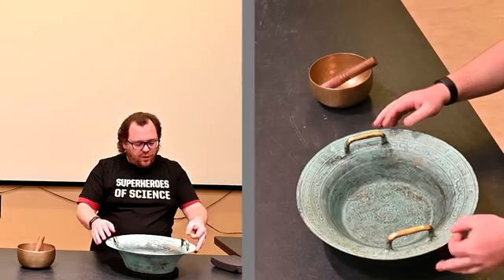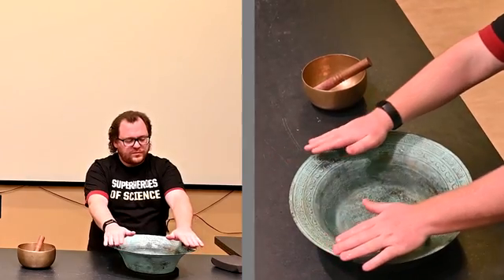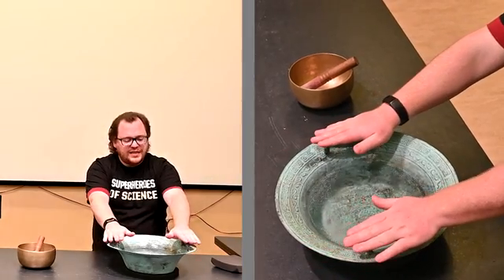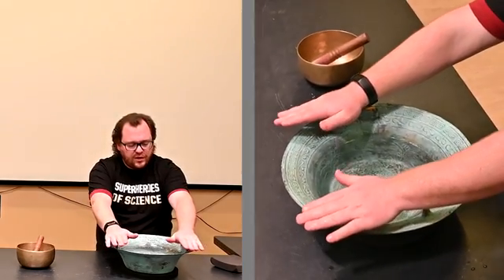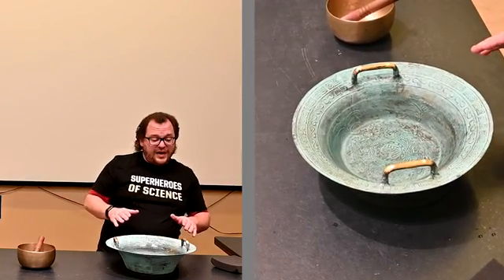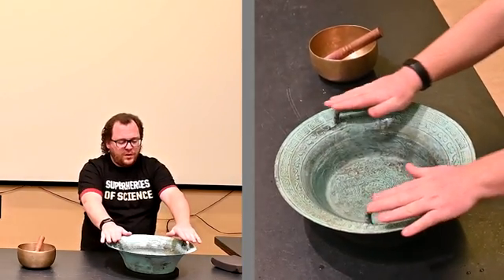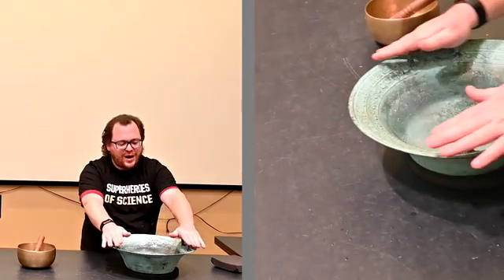These handles are attached to the bowl, which has its own natural frequency, and when I rub the handles, the friction between my hands and those handles causes the entire bowl to vibrate. You have to rub your hands at the right speed, and the entire bowl starts to shake. It makes that noise, and you can actually see those vibrations — you can see those waves on the surface of the water. When the vibrations get big enough, it even sends up a shower of drops because the water is vibrating so much that it starts to shake itself out of the bowl.